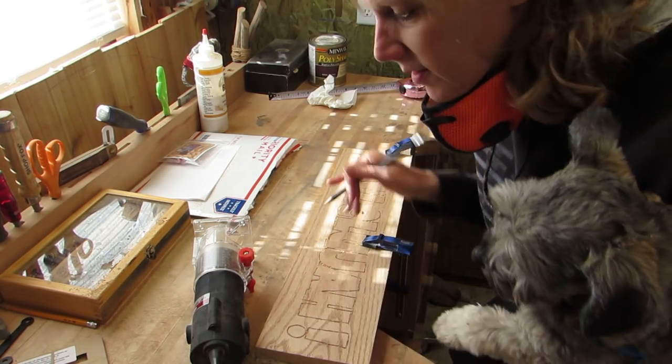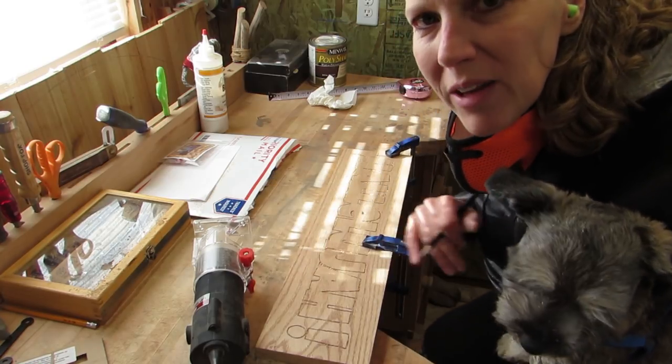I'm gonna put a border around this. I'm gonna draw it with my pencil real quick, and then I'm gonna use the profile bit to outline it.